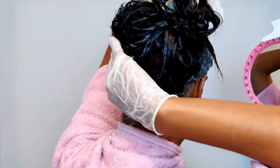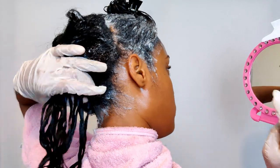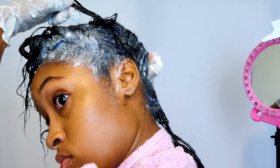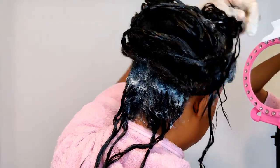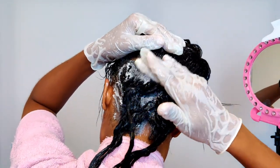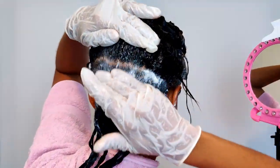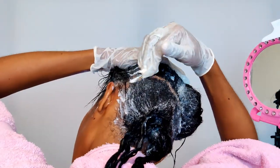Guys, by the time I get to the back of my hair, I decided to just use my fingers to apply this relaxer because my scalp in the front started to itch, it started to tingle, and I needed to move really, really fast. Once I'm done applying the relaxer, I'm going to go to the shower and start rinsing out the front sections with cool water, leaving out the back sections so that I can finish processing.